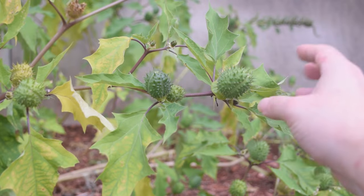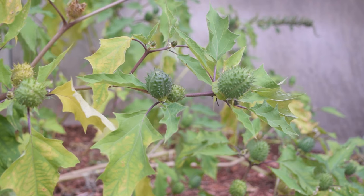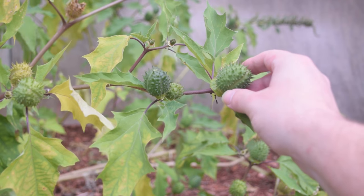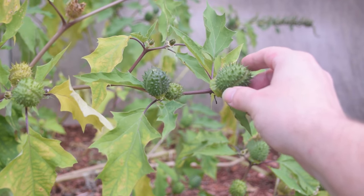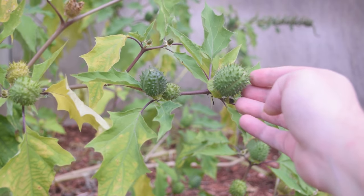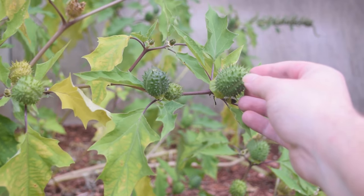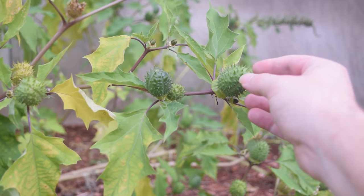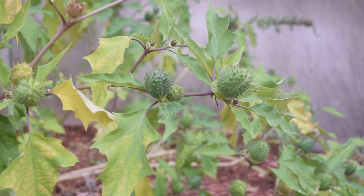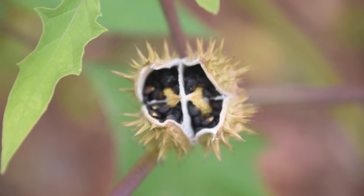These seeds are actually the most dangerous part of the plant. Some people will use this plant to try to hallucinate, and that's not a good idea, because this plant contains a chemical known as scopolamine, which is basically a parasympathetic nerve paralyzer. It can damage your parasympathetic nerves, cause people to not be able to breathe, cause paralysis, and causes very violent and deliriant-type hallucinations. Do not consume this plant. Now let's take a look inside some of these seed pods, as some are fully formed and the seeds are about to come out.